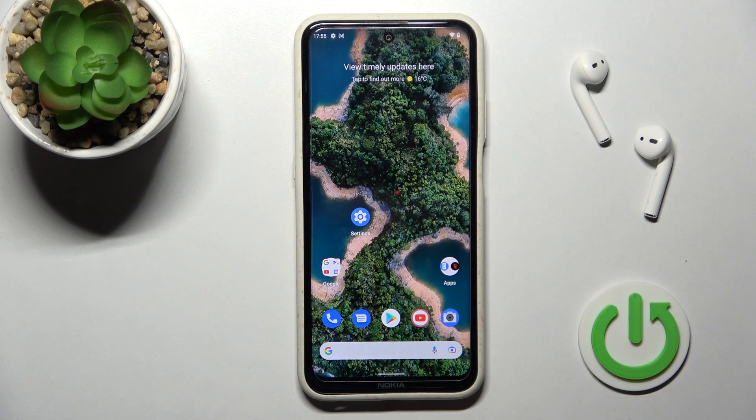Welcome. Today I have a Nokia X20 and I'll show you how to install an iPhone keyboard on this device.